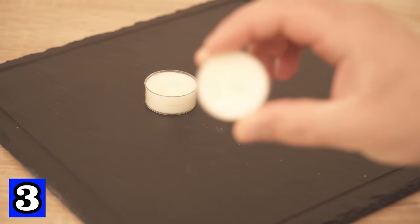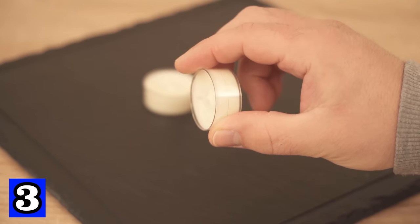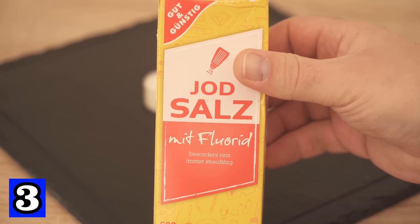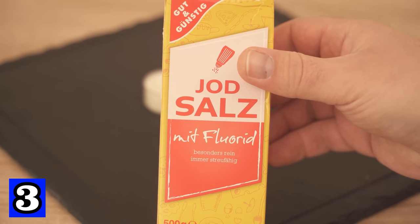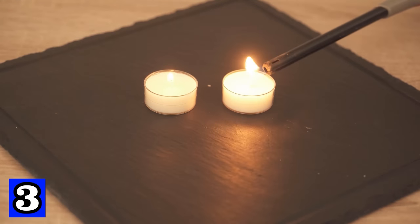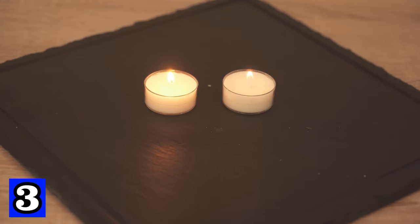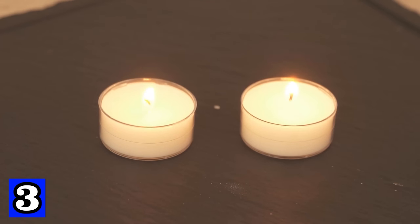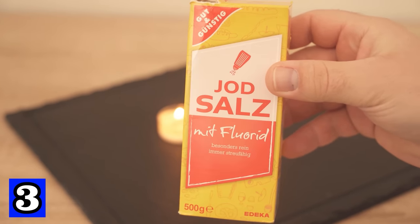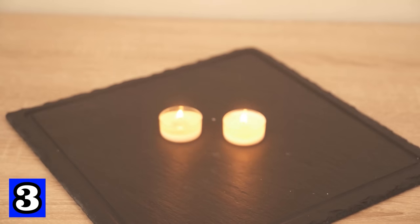Trick number 3 is about putting salt in candles. If you regularly light tea lights, you should put salt in them because it can save you a lot of money. Grab some salt and the tea lights. First, light the tea lights — the wax should have melted a bit before you add the salt so that this trick really works well. As soon as the candles have been burning for about 50 minutes, you can add salt — half a teaspoon is enough for each candle.